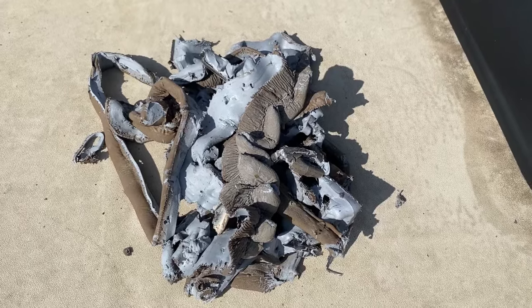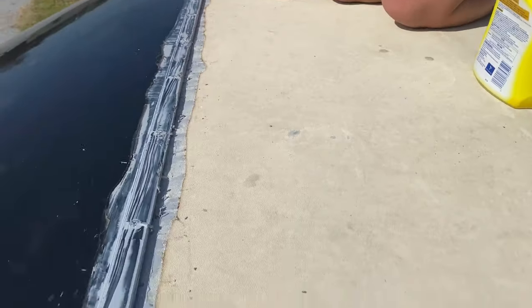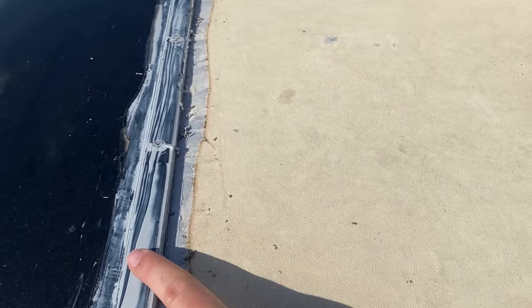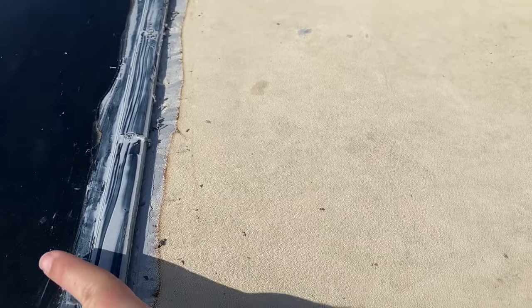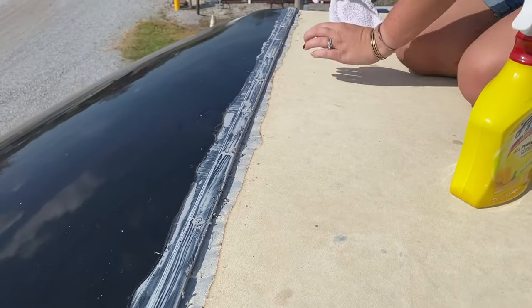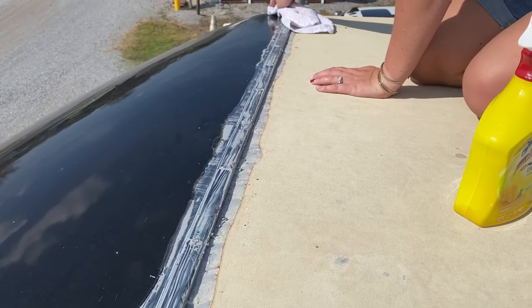So that's the pile of the old lap seal. Now we're going to clean this edge. We're not actually going to clean the rail where the lap seal is going to go — we're going to clean the outside of both edges. That way when we put down the caulk barrier, it's going to adhere to the roof but still allow us to peel it up once the lap seal is dry.